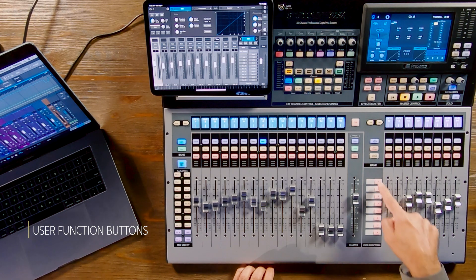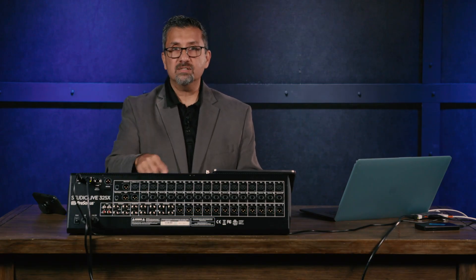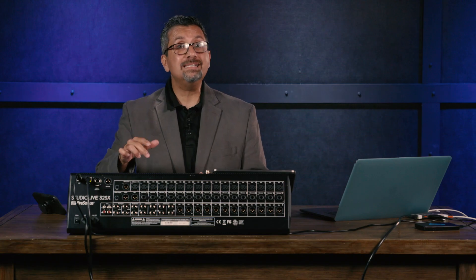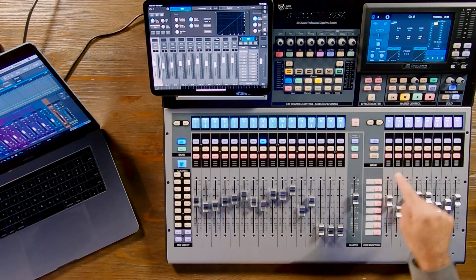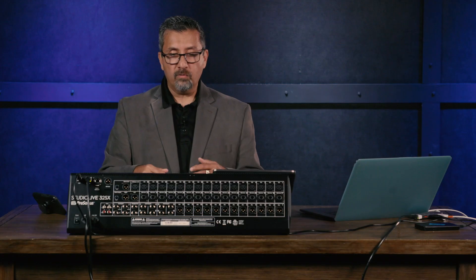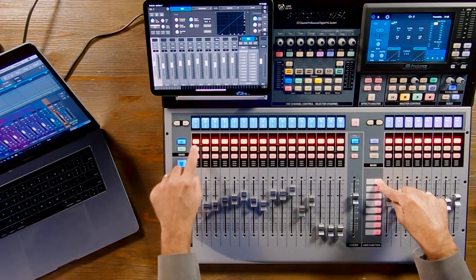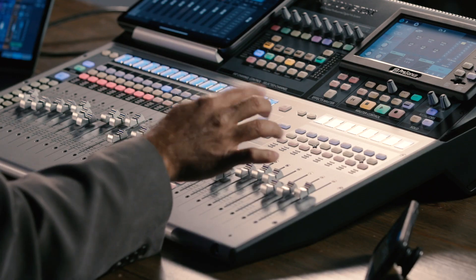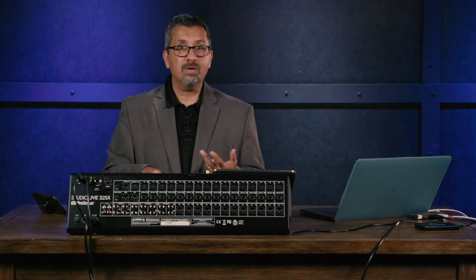Another great feature on the 32SX is the eight user function buttons on the right-hand side of the master fader. These let you assign quick functions to whatever you want — for example, tap tempo for digital delay, or previous/next scene for flipping through scenes. They also default as mute groups. A mute group lets you mute a bunch of channels with one button. Just hold the button, select the channels you want muted — say the first eight for drums — and from then on you can mute just the drums with one button. You can assign up to eight mute groups or any combination of mute groups, tap tempo, and scene recall.